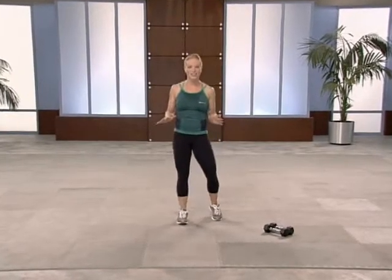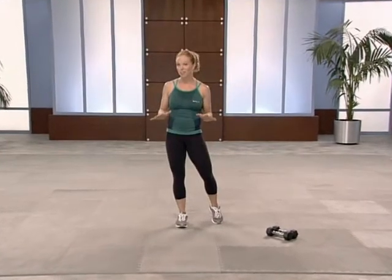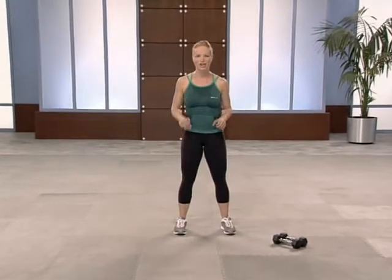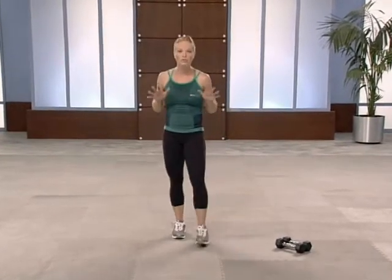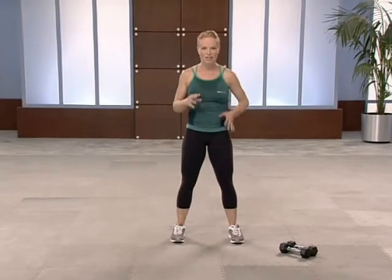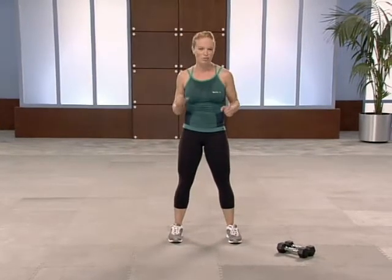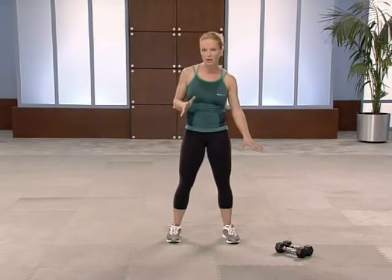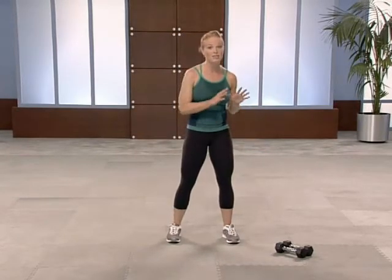Hi, I'm Amy Dixon for Exercise TV and this is your Advanced Boot Camp Body Makeover. This program consists of three challenging cardio sets to help you shred body fat, coupled with three strong dynamic strength training sets to help you sculpt a long lean physique. Make sure you have a set of heavy dumbbells handy, a towel and some water.